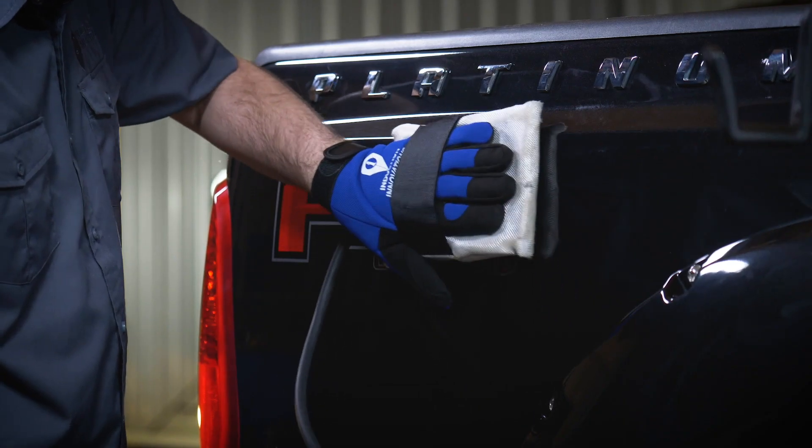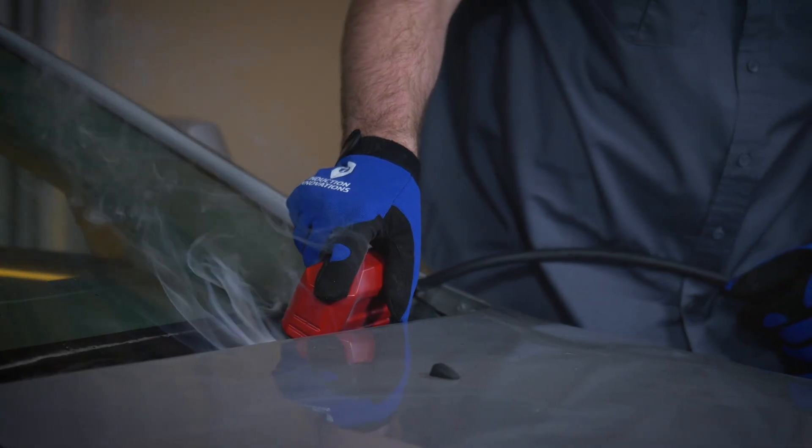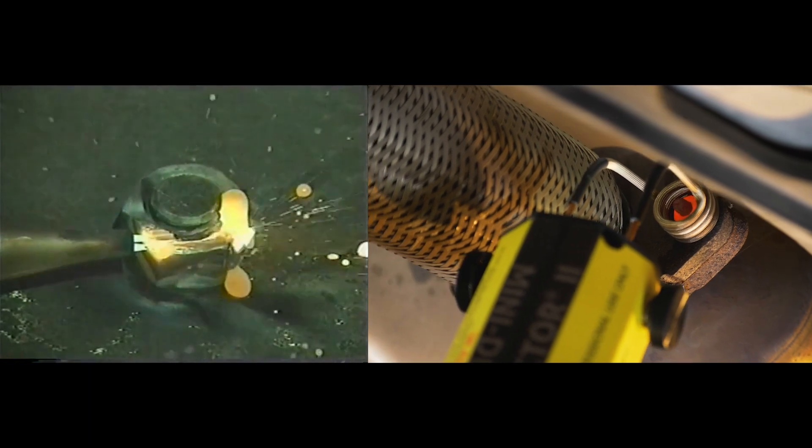Remove all types of adhesives bonded to metal, such as vinyl graphics, moldings, auto glass, windshields, mechanical and suspension parts — and all without the collateral damage of open flame.